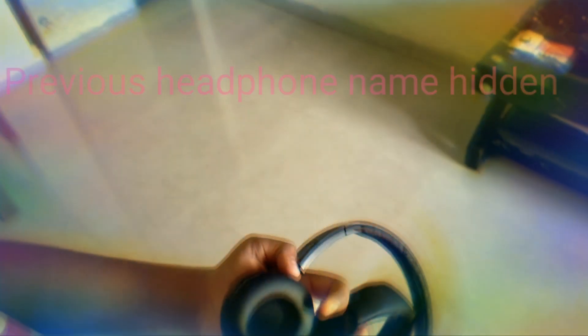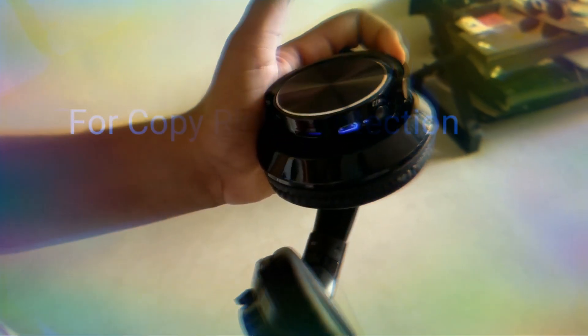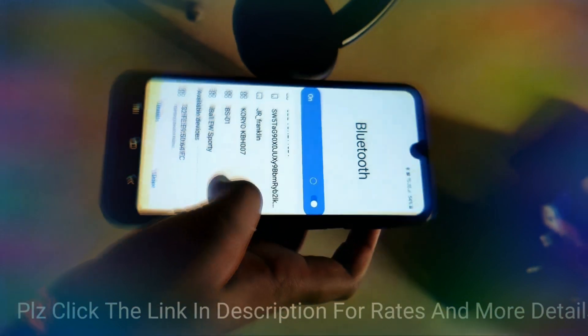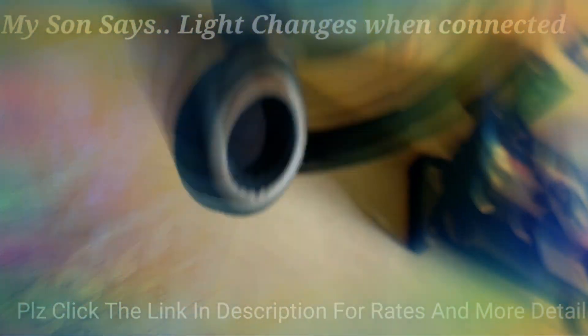Our channel Shipping Funda is growing and we are heading towards 1000 subscribers. I am showing you here my previous branded headphone — you can see it is small and uncomfortable compared to this Bolt Fire 1300 Bluetooth headphone, which has a very dazzling look.